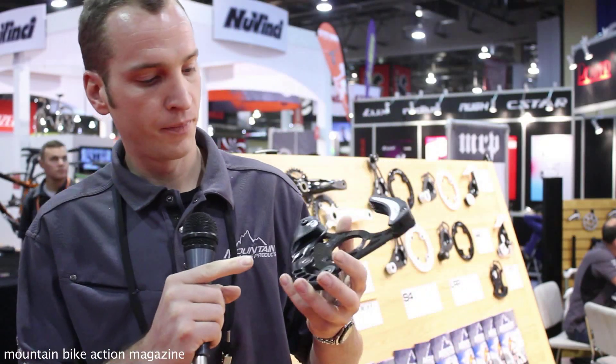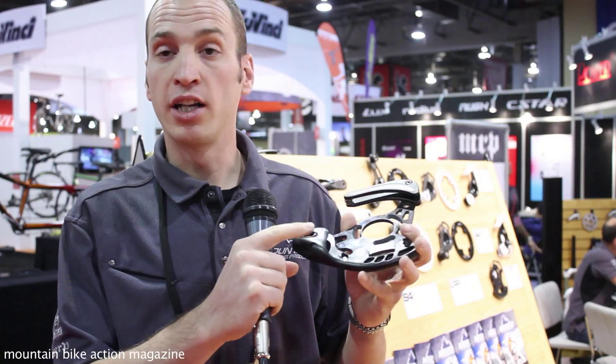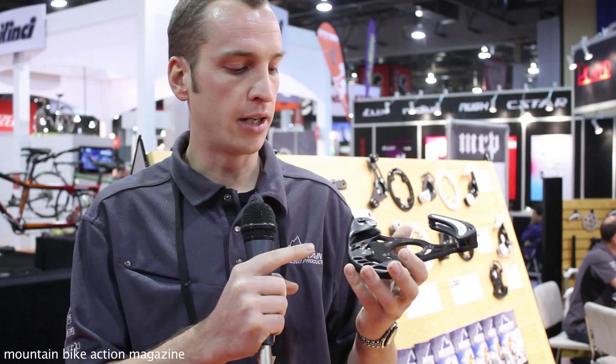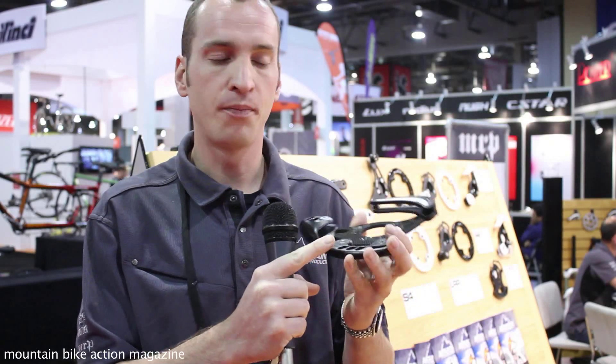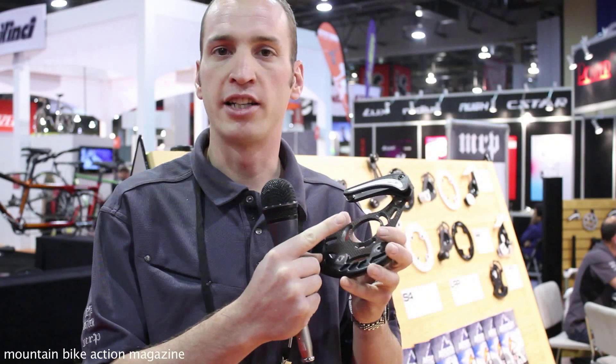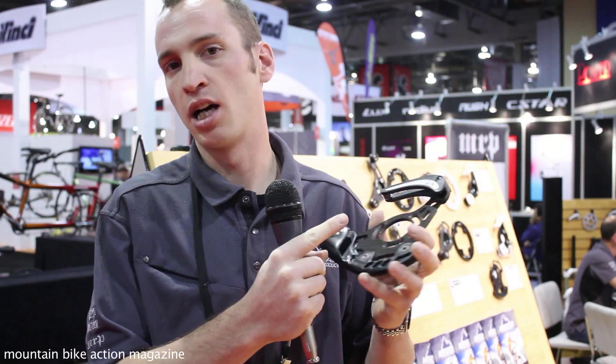The big thing for the G3 is the integrated lower guide and skid. These used to be two pieces, but for this guide we made it into one piece. For a hardcore application like downhill or freeride, this is going to be really resistant to any kind of damage going over rocks, logs, obstacles, things of that nature.